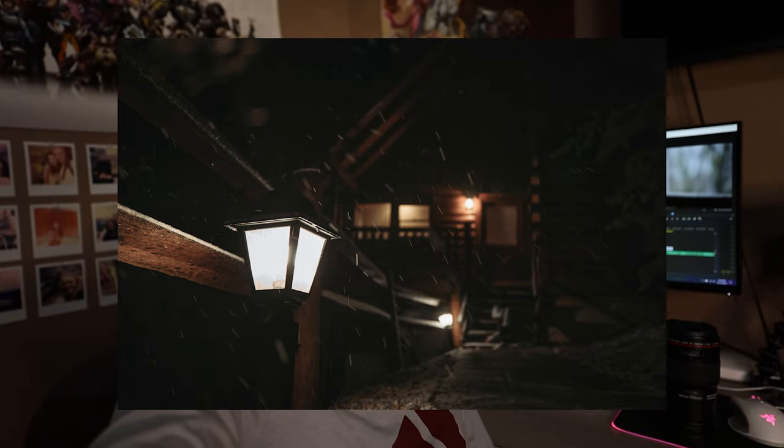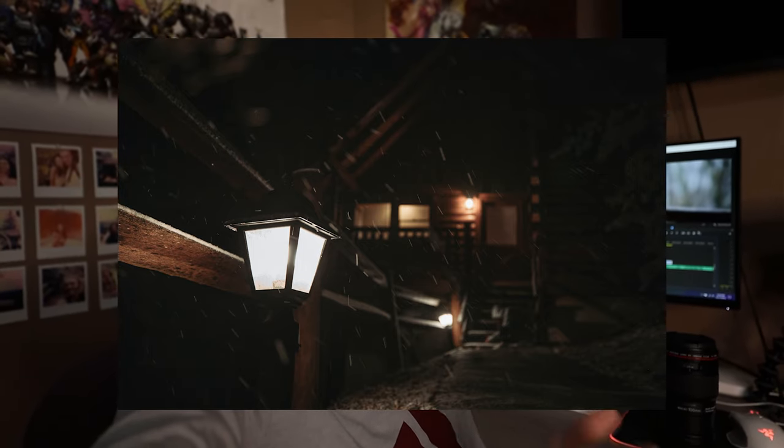The way it performed on the EOS R was amazing — the autofocus had zero issues. It's literally performing like RF glass. Canon did a really good job on that adapter, so good job guys, that's a thumbs up.